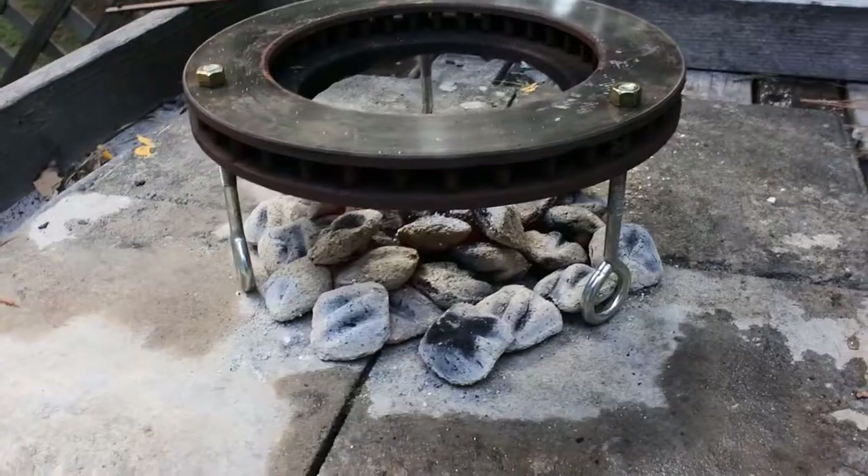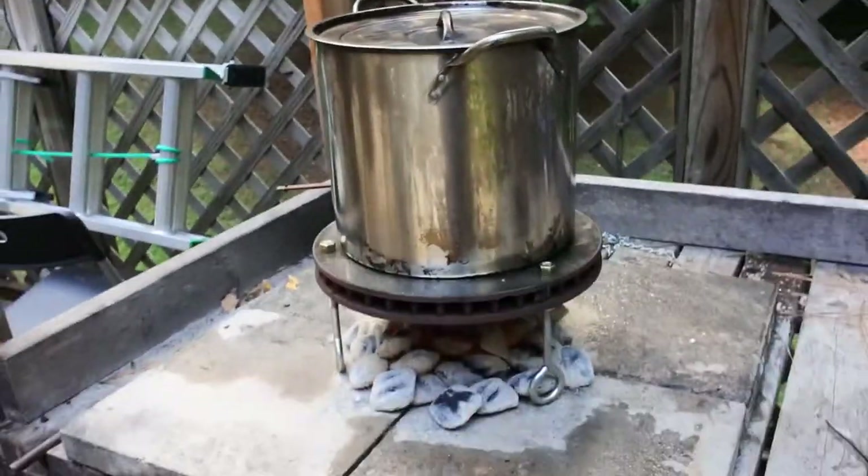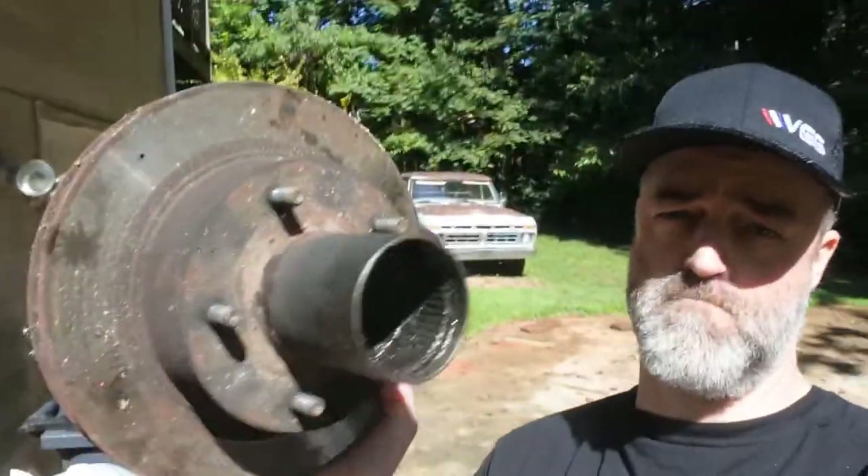We'll show you what I use it for, then we'll show you how to make it. There you go — got my fire going, got my trivet, take my old pot. There we go. That's a trivet. I'm going to be using a brake rotor for a 4x4.